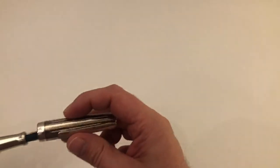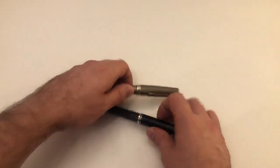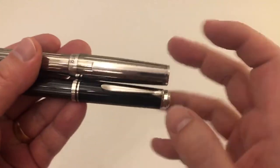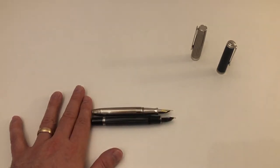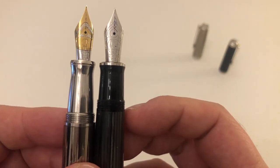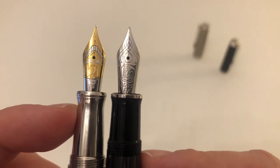In comparison to the Pelikan M805 Stresemann, they're pretty much exactly the same size — same diameter at least when it comes to the body, though the cap on the Design 07 is pretty bulky. Uncapped, the Pelikan M805 is maybe two millimeters longer. If you hold the pen up higher you're in the ballpark of the M805; if you hold it lower it's probably more like the M600. Nib comparison is fairly similar.